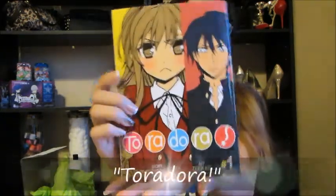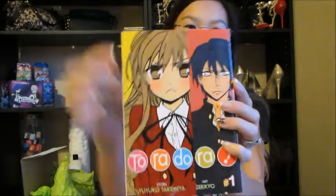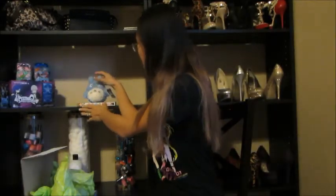Next it's a Toradora manga — what edition is it? It's the first one! I actually watched this anime series a few years ago. I don't really like the whole love connection between the two characters, but the overall story was really really good, so that's cool.